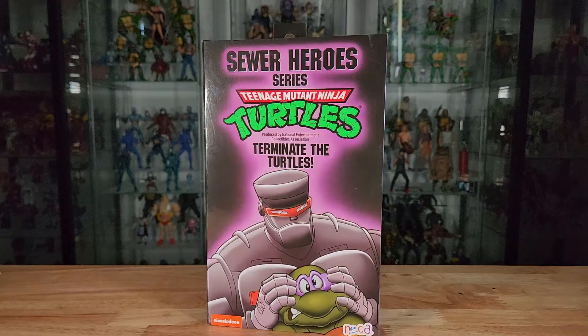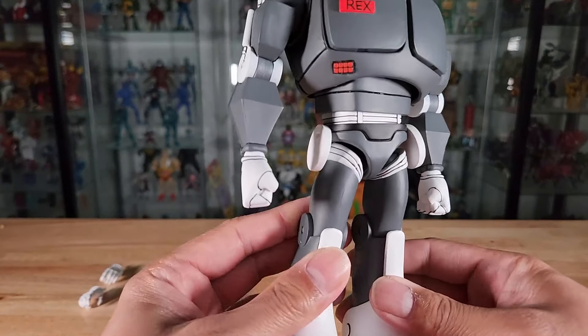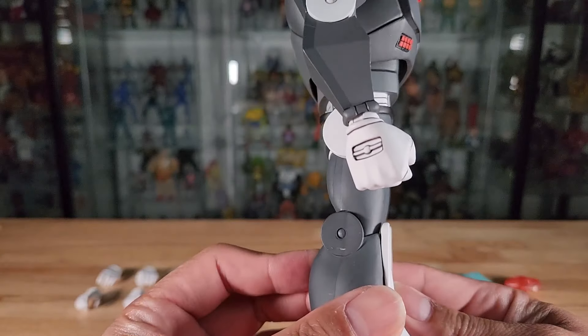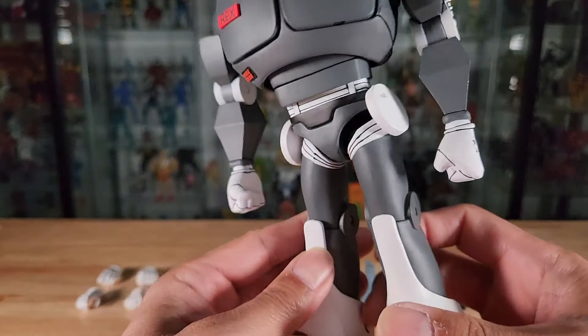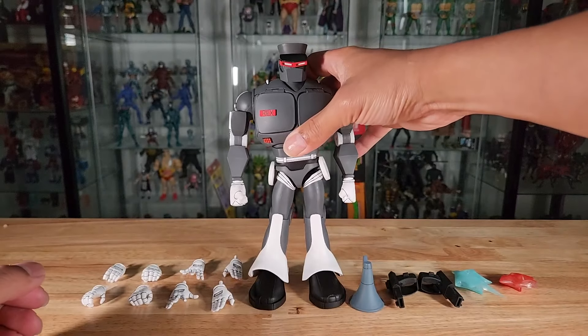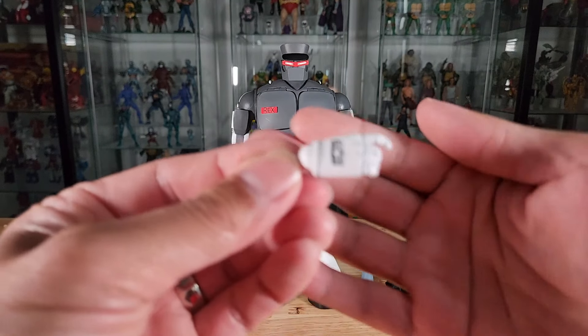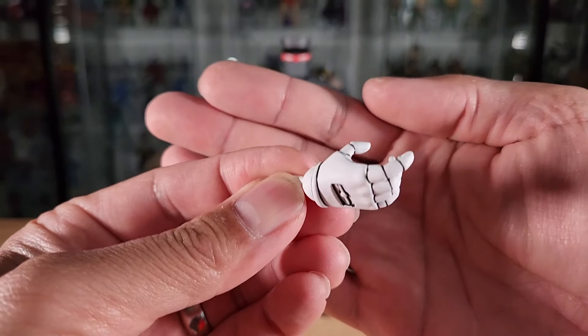Let's go ahead and open up Evil Rex. Evil Rex-1 is now all out of the box along with all of his accessories. He comes with 10 total hands — five complete pairs. We'll start with the hands on the figure itself: a right and left closed fist. He also has blaster-holding right and left hands.